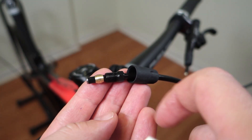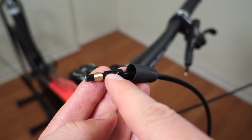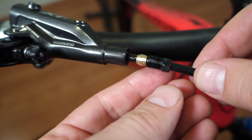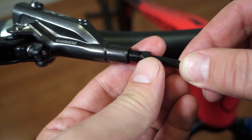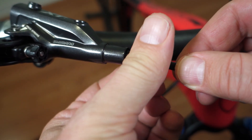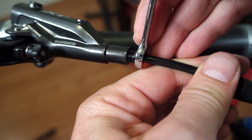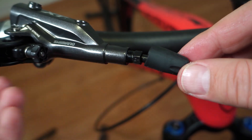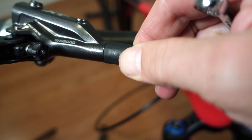Shimano recommends putting a tiny bit of grease on the outside of the olive and the thread of the bolt. Grab the 8mm wrench and as you're pushing onto the hose, start to tighten this up — keep pressure on the hose. This is 5 to 6 Nm so it's not a whole lot; don't go crazy on this one. Last thing to do, just push that rubber cover back on.